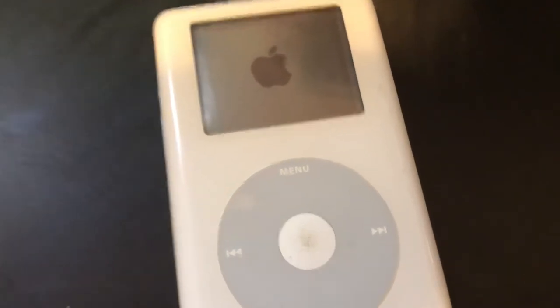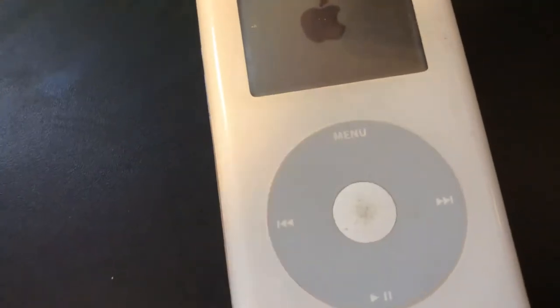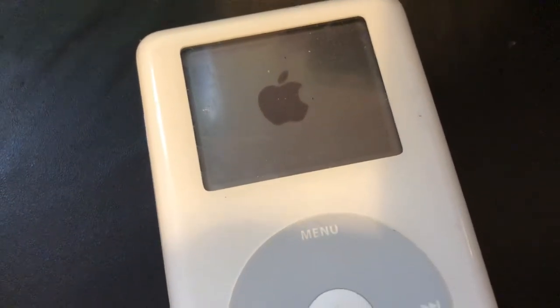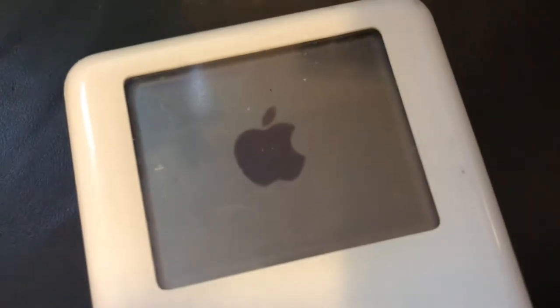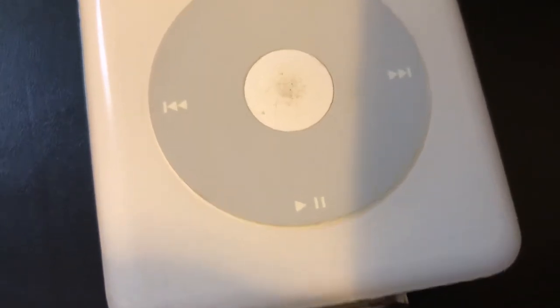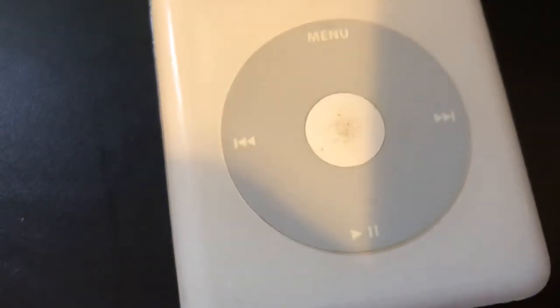I have this old iPod. When you get it to turn on, the battery's dead — it just goes to the Apple screen. It sounds like it's trying to make coffee, you're clicking it, and it's like a hard drive stuck. It's like a little hard drive in there just winding.